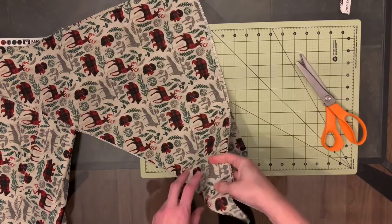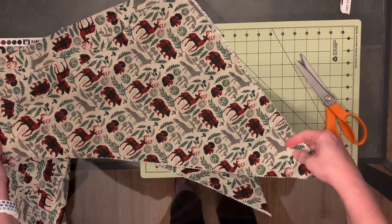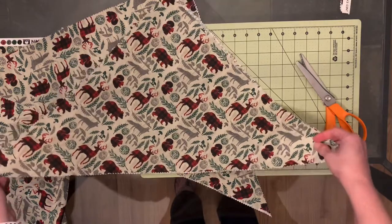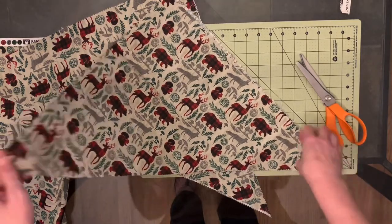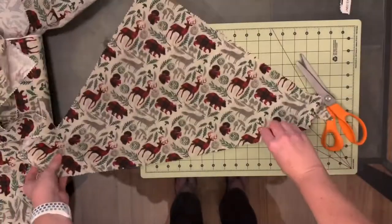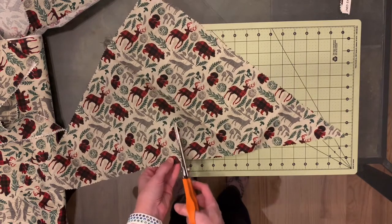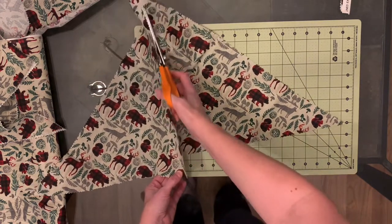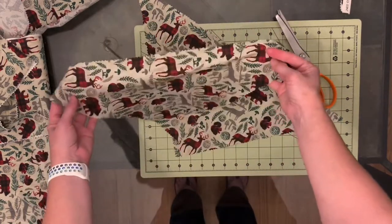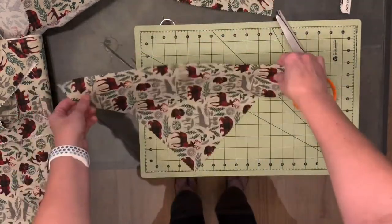What I do is fold this up for storage and cut it per dog. So say you have a Shih Tzu that needs a bandana — you'll have this triangle and you'll just cut down the center.